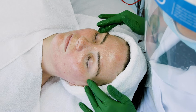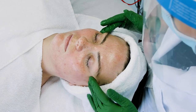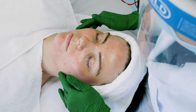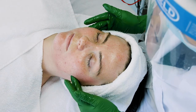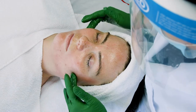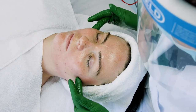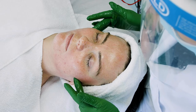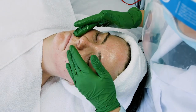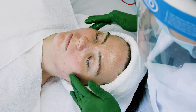As I'm doing my cheek circles, there are three sections: chin to ear lobe. Lightly slide down, corner of the mouth to the center of the ear. Gently slide down to the top of the lip by the nose, then circle up towards the temples.